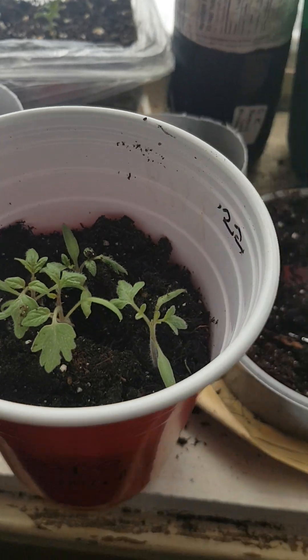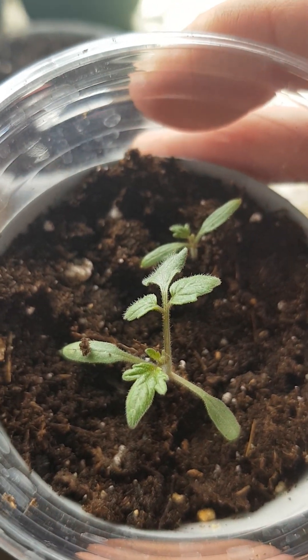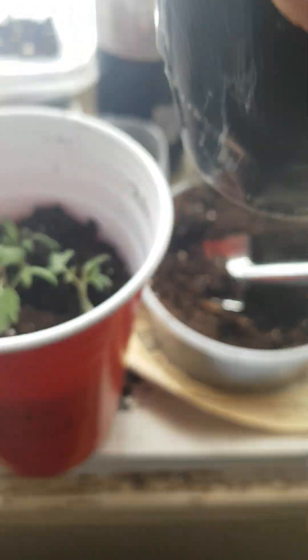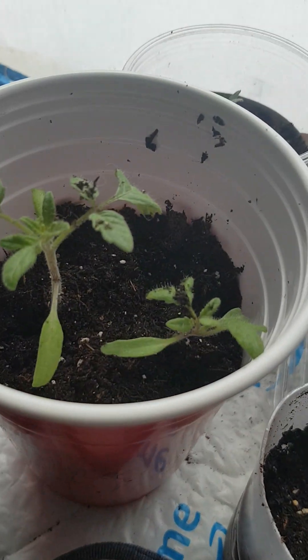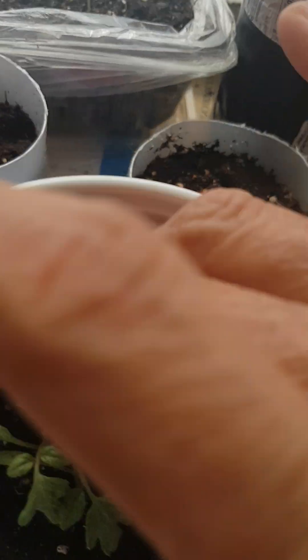And the ones that I showed on the video — there they are. I filled them up, up to the leaves, and all those little hairs along the stems turn into roots.